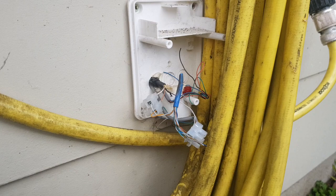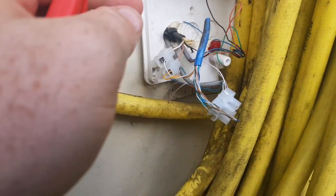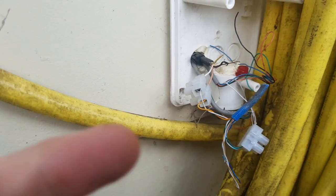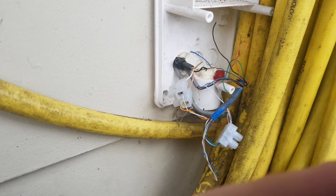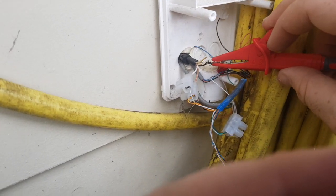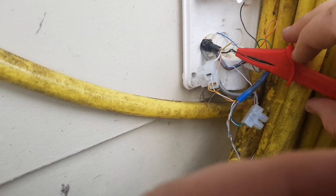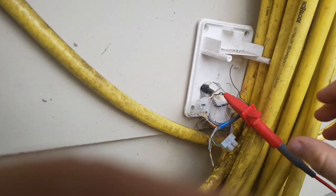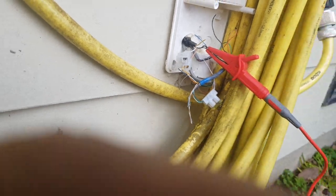At the demarcation box I have opened it up, and we have in here a spare pair coming in from the street. Apologies again for the shaking — I'm going to hook this up to one of those spare pairs, like so. It's got a good grip on there.